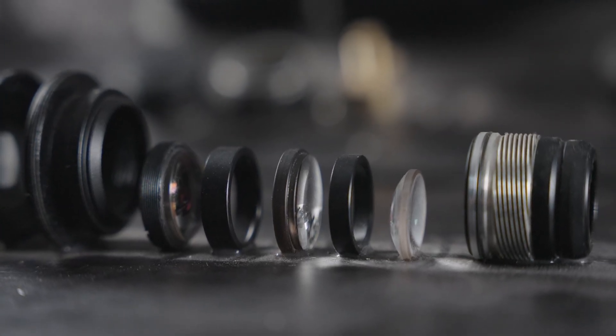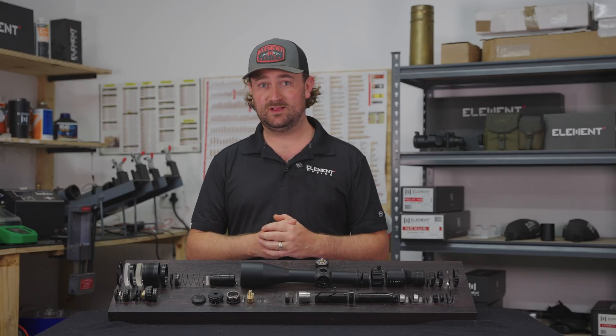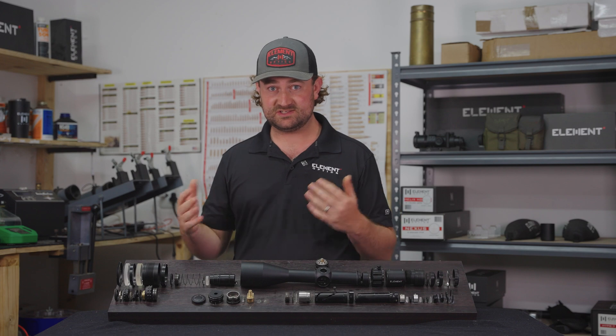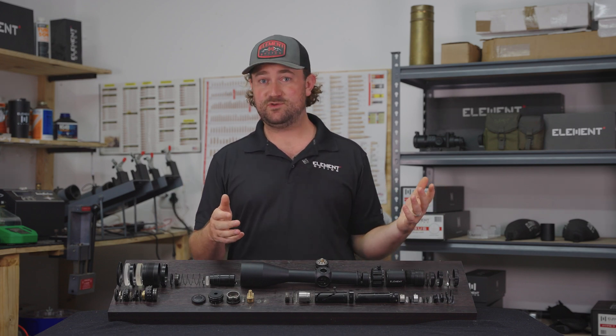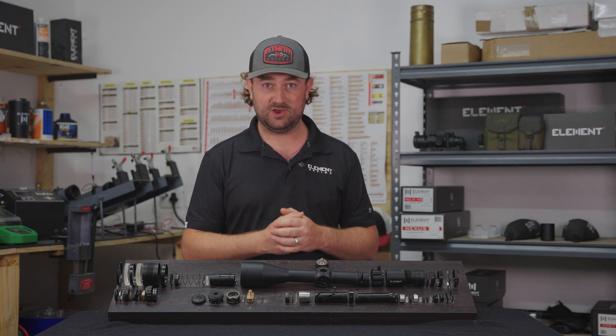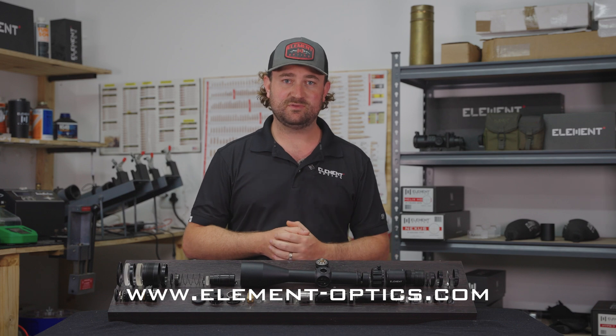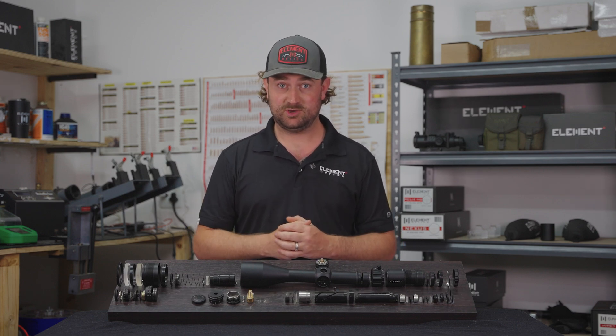I think that pretty much covers it. Hopefully the series has been helpful in explaining what actually goes on inside a rifle scope, both optically and mechanically. If you have any more questions, please feel free to ask them in the comments below, and hopefully this goes one step further towards helping you make an informed decision next time you need to choose a rifle scope. Thanks for watching.